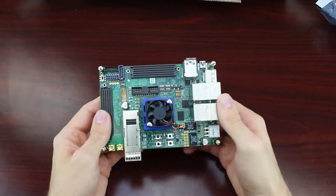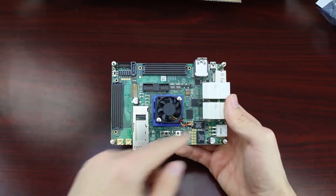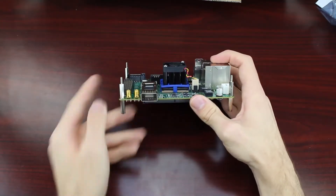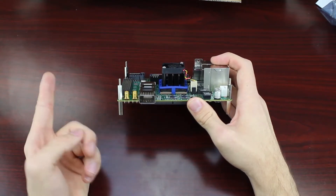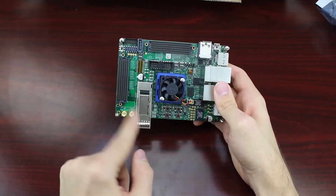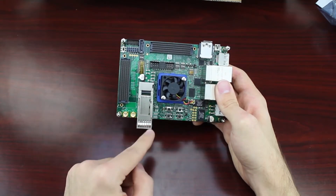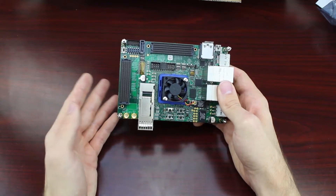And that's just what's at the core of the board. To make use of all that power, we have quite a number of ways to interface with it. Going along this side, we can see two connectors for antennae should you want to run Wi-Fi or perhaps Bluetooth. And next to those two is the QSFP+ interface for your high-speed data communication needs — this particular interface can support up to 4 channels of 10 Gigabit Ethernet.